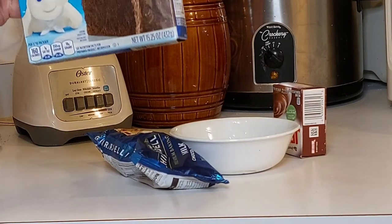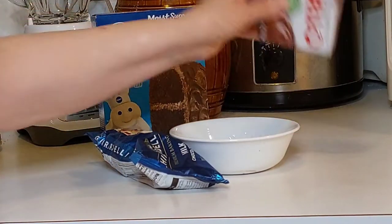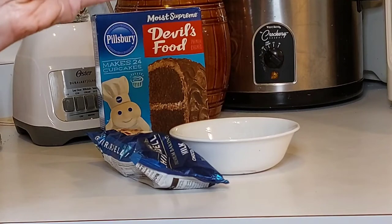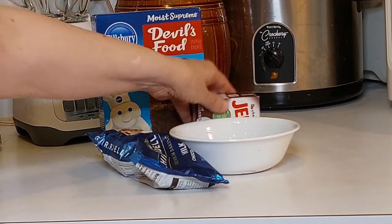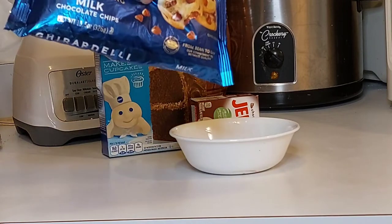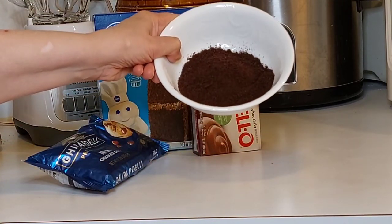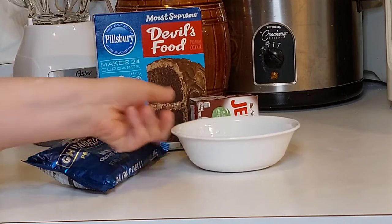You're going to need one pack of chocolate instant pudding, prepared according to the directions on the packet. You'll also need a bag of chocolate chips and some crushed Oreo cookies that I crushed in a blender.